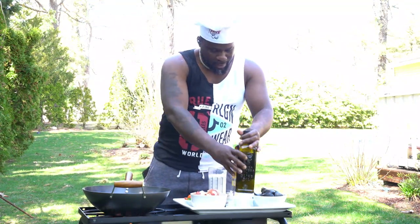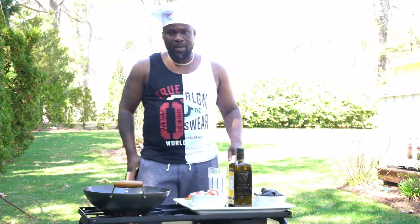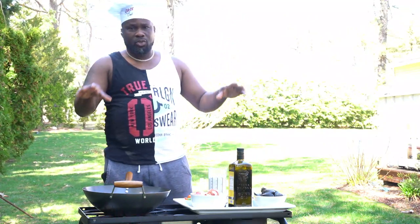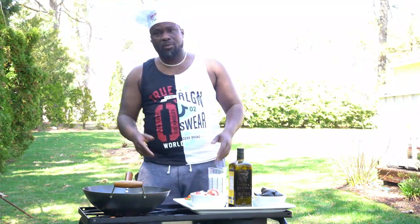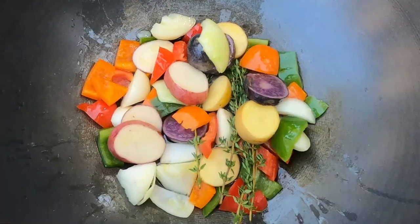We turn our pan on, we put some oil in our pan. First thing first — hit that like button, support the channel. If it's your first time here, hit that red subscribe button. Crazy chef, crazy creative kitchen vibe — let's start cooking.